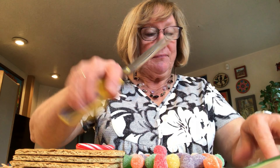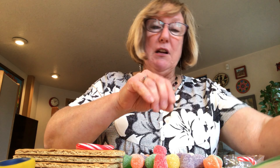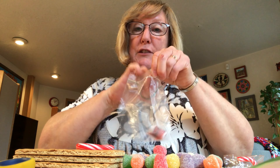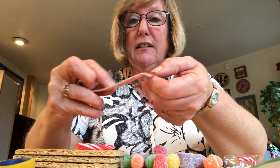Hi kids! It's getting exciting. We're really close to Christmas, aren't we? Open the bag that says Craft for December 20th. You should have saved it in a safe place — open that up and get it out and I'll show you what we're going to be doing.